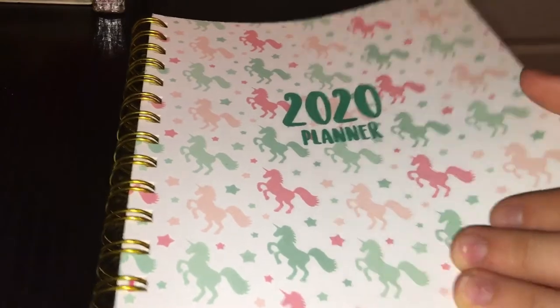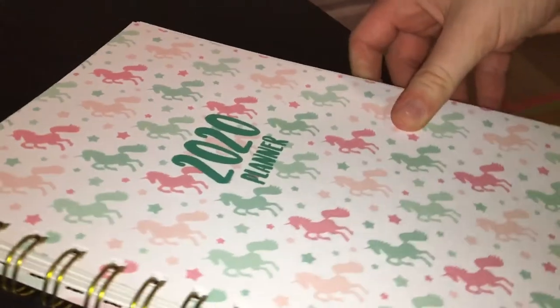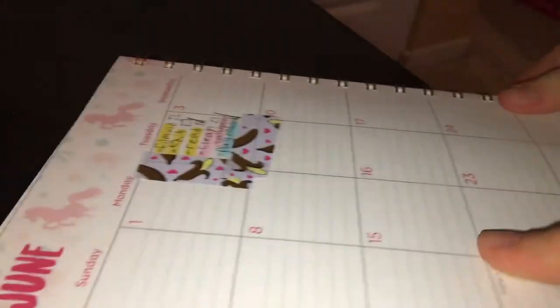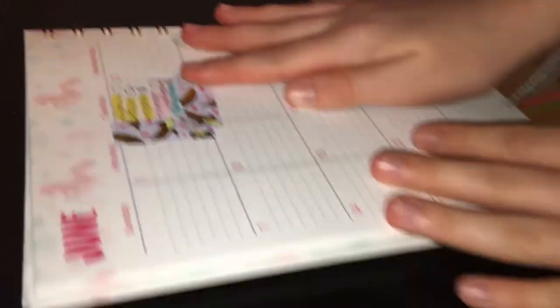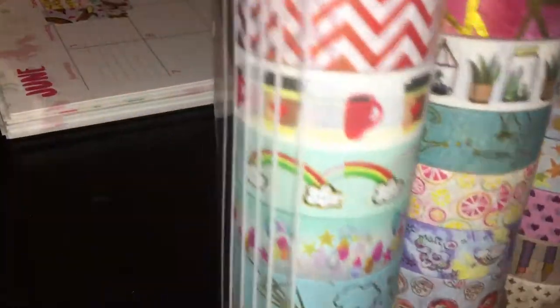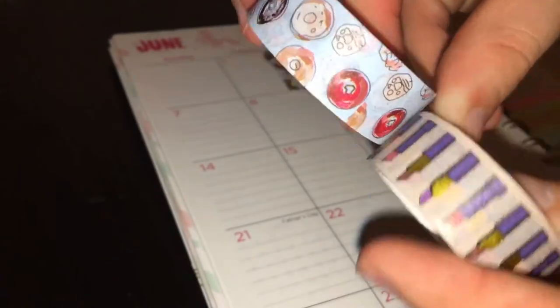Okay guys, now it's time to show you! First I get my planner — if you're wondering where I got it, it's from Amazon. It has cute little unicorns all over it. I open to the page I'm going to be writing in, which is the June 1st area. I'm not filming this on June 1st — it's actually June 2nd — I just saved that page for you guys.